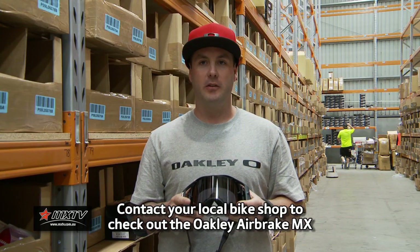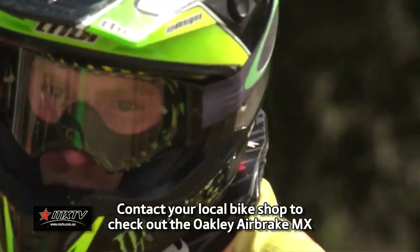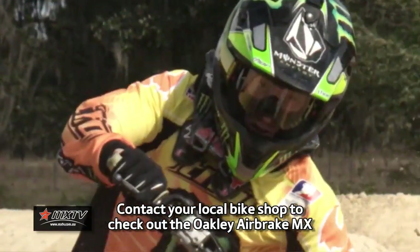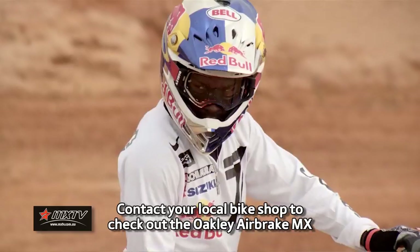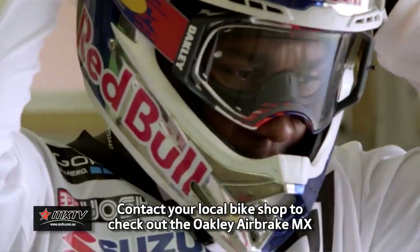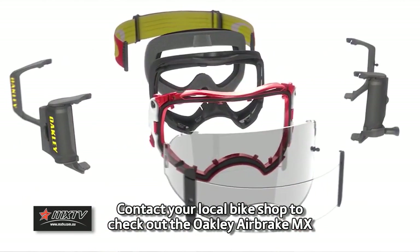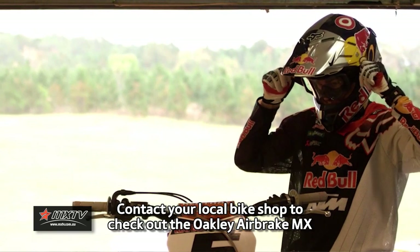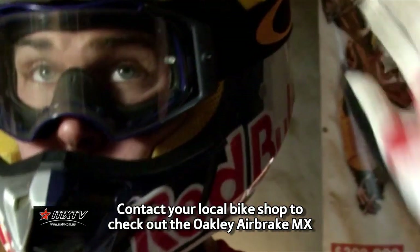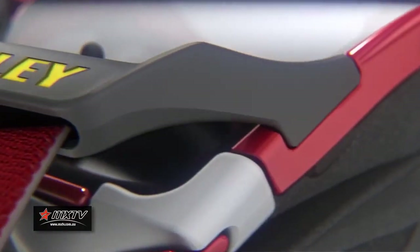Another huge factor about this goggle is the peripheral vision. We've had riders like James Stewart comment on it. Jay Marmot told me last weekend at the first round of the MX Nationals that with the Airbrake MX they're seeing things that they've never seen before. Your field of vision is much greater and that's due to the curvature of the lens. I definitely recommend that when you go to purchase one of these, you take your helmet and put the goggle in and just see for yourself, because it's like nothing that's ever been seen before from a goggle point of view.